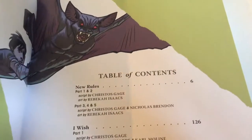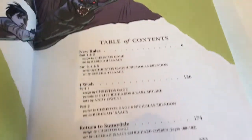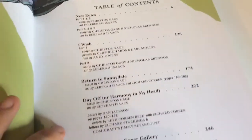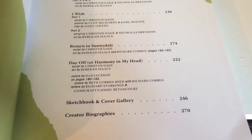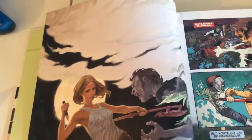The contents are: New Rules parts one to five — that's five issues — I Wish parts one and two, Return to Sunnydale at issue eight, and then up to ten. So it looks like it's got ten issues in it altogether. I'll have a quick flick through and show you a few pages.